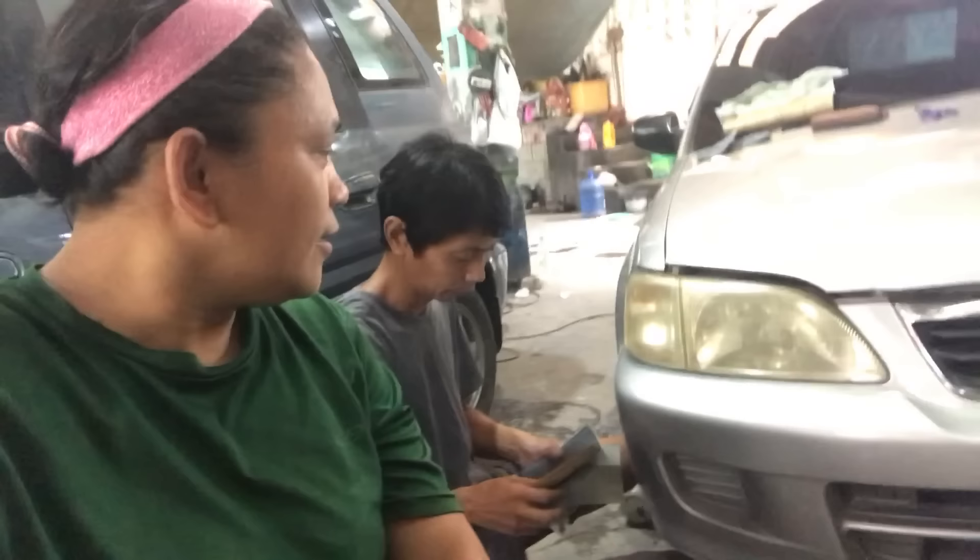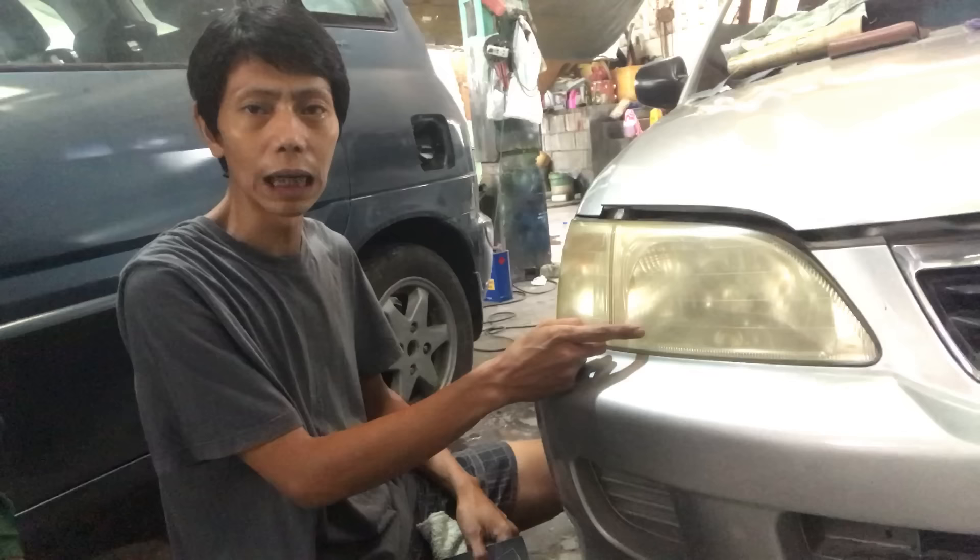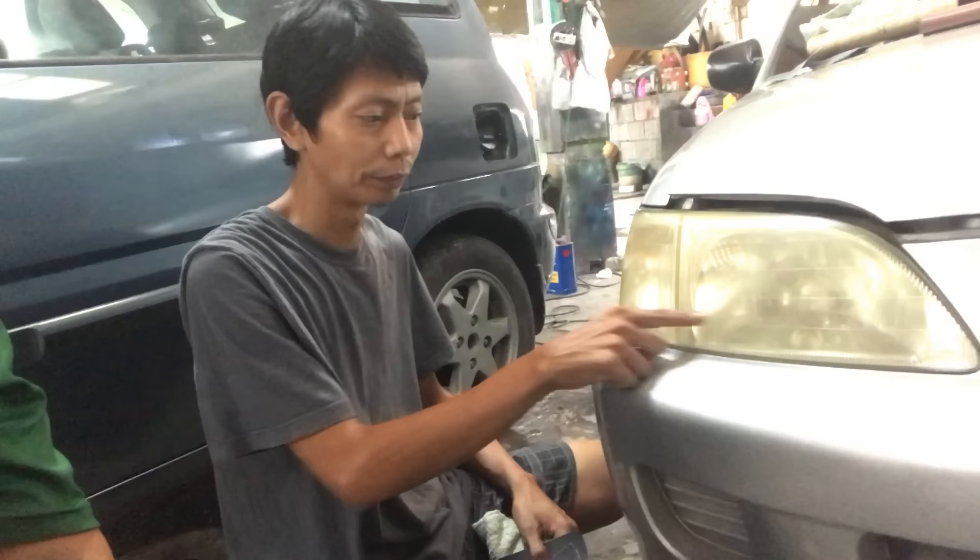Hello, mga Morrison Fars. Welcome back po sa aming channel. Ngayon meron na naman pong bagong ituturo si Fars. Isashare po natin ito — yung kung paano palinawin yung headlight na nilaw. Marami pong nagrequest nito eh, kaya lang hindi po namin na-upload.